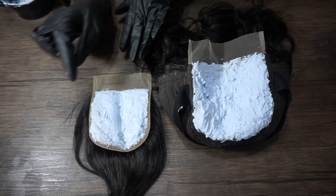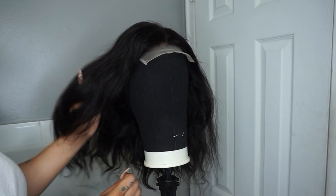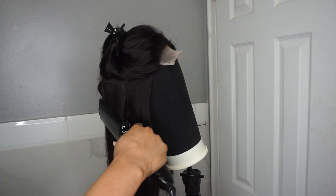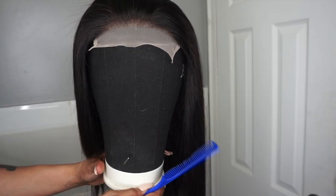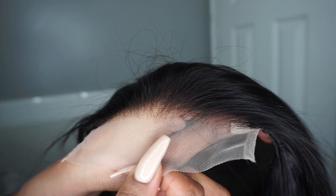There is a comparison between a 4x4 closure and a 5x5 closure. Giving the hair a quick run-through, pressing it out — look how straight and silky the hair is. I didn't apply any oil, and the hair is so soft. This is the lace and I'm gonna be tinting it using the Even Tinted Lace.